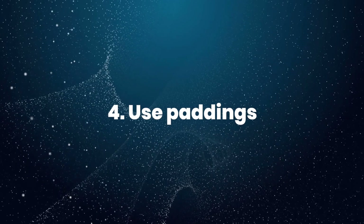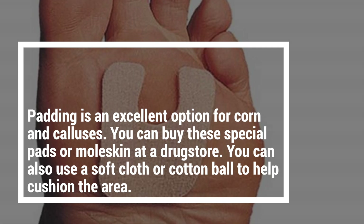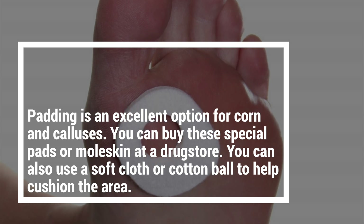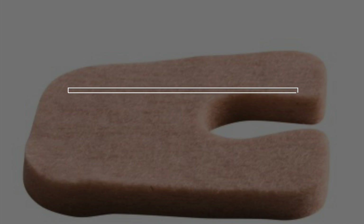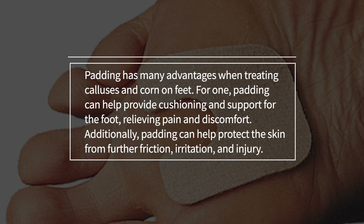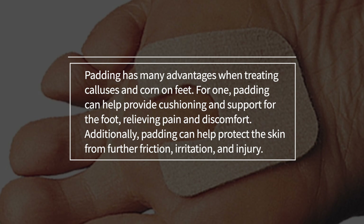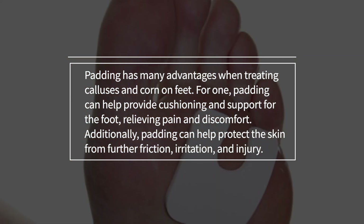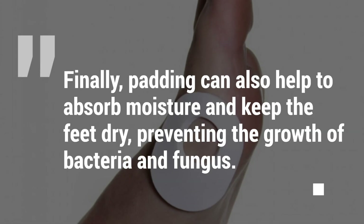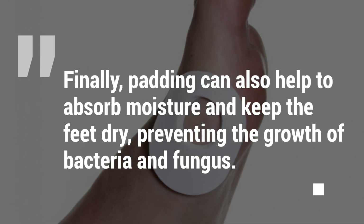4. Use padding. Padding is an excellent option for corns and calluses. You can buy these special pads or moleskin at a drugstore, or use a soft cloth or cotton ball to help cushion the area. Padding can help provide cushioning and support for the foot, relieving pain and discomfort. Additionally, padding can help protect the skin from further friction, irritation, and injury. Finally, padding can also help to absorb moisture and keep the feet dry, preventing the growth of bacteria and fungus.